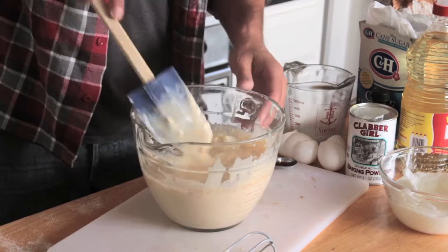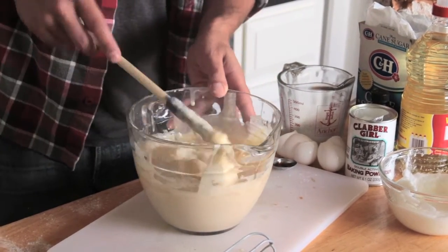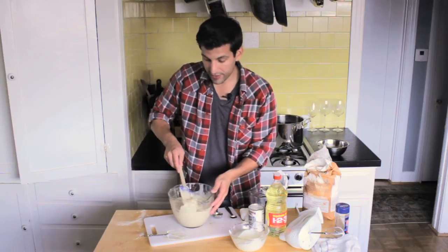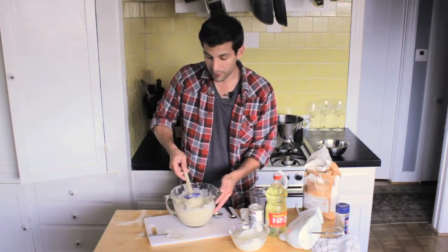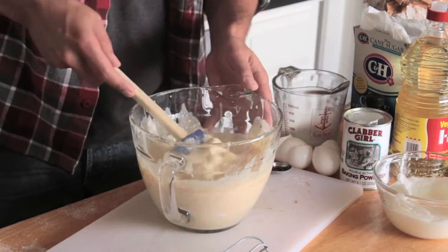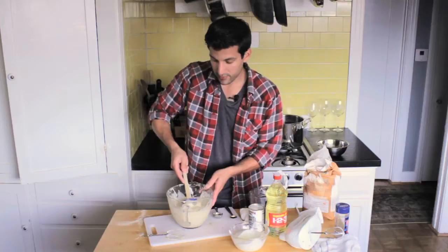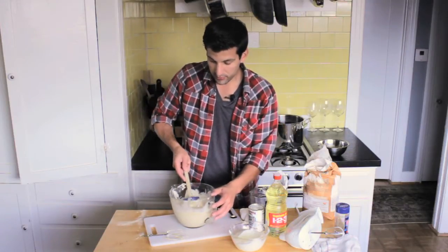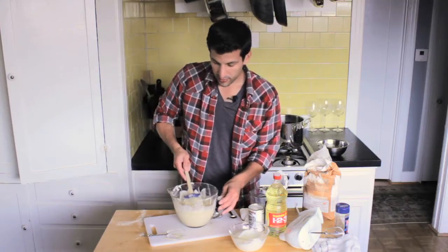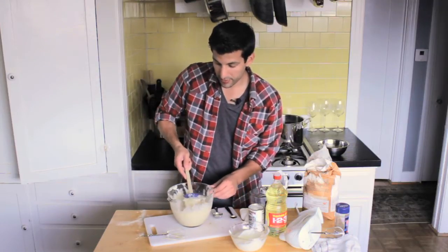You're probably going to say to yourself as you keep going that this is taking a long time — and that's okay. You want it to take time because you want to increase the amount of air you're creating in this mixture to get that fluffy Belgian waffle mix you'd be looking for. Just keep folding and you'll slowly start to see those almost-lumps incorporate into the Belgian waffle mix.